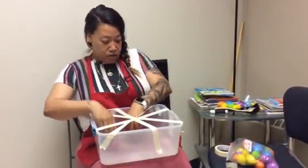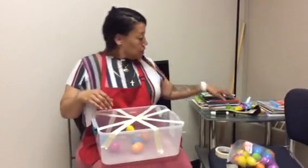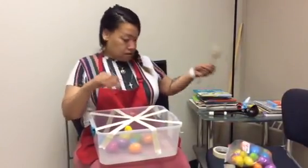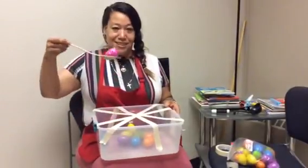And you might just want to demonstrate for them how to go ahead and get their small objects out of the box — just like this.